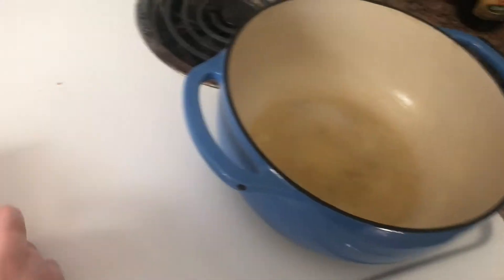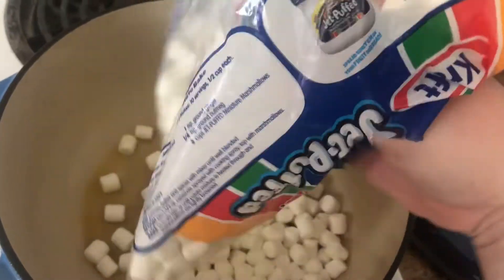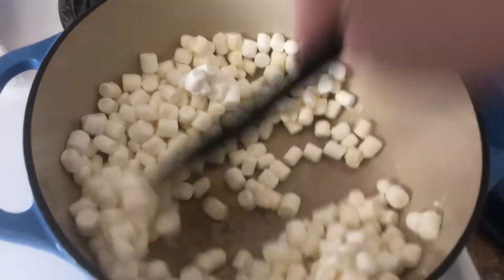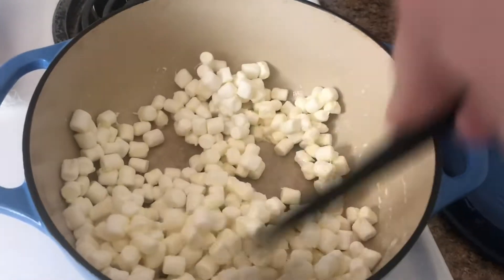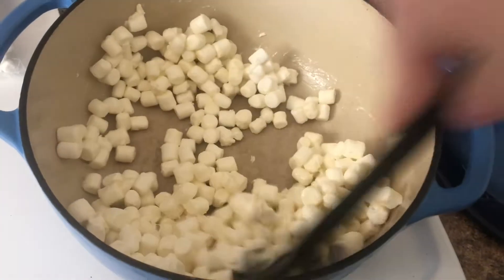Look at those bubbles. Then to our butter, we're going to add marshmallows. It's hard to do one-handed! Add marshmallows and stir until the marshmallows are melted, which who knows how long this will take. I'm just in it for the long haul.